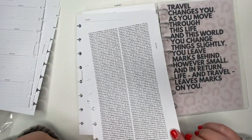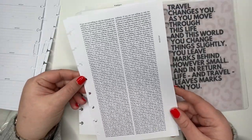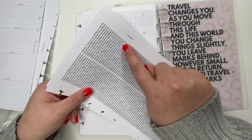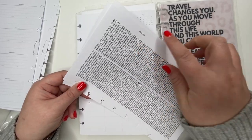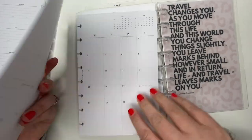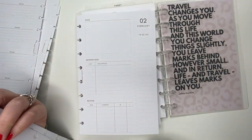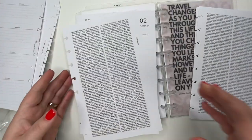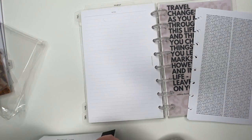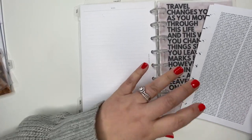Something cool that's coming with the 2022 planners are these sheets — the letter of the month, so J for January. Let's grab that. And then of course I will be recording another video when it's close to the new year with my full 2022 setup.